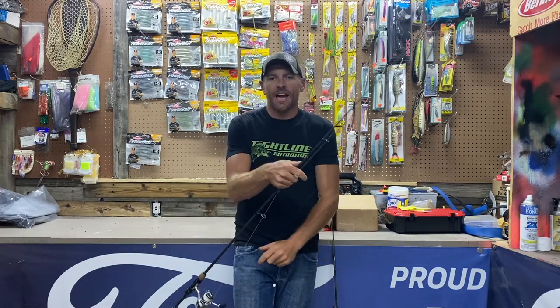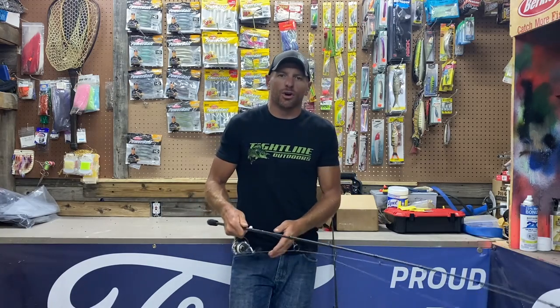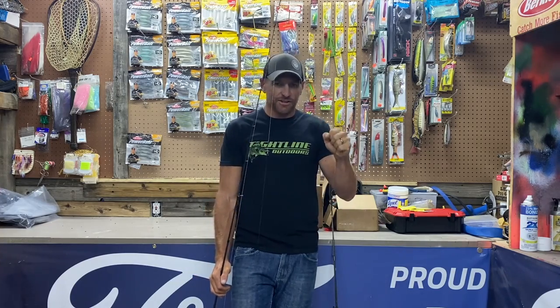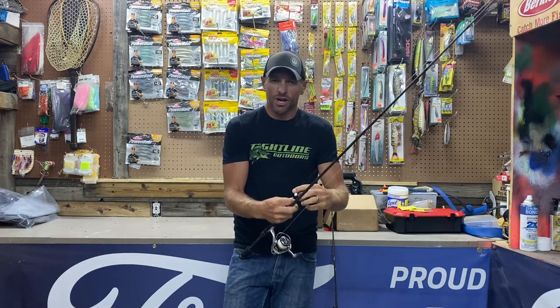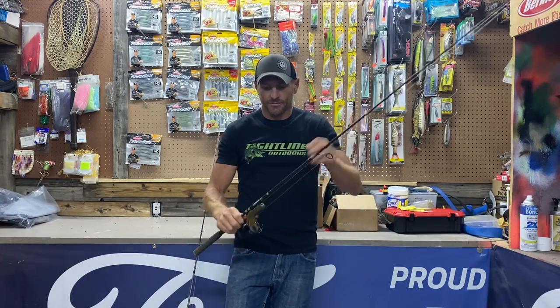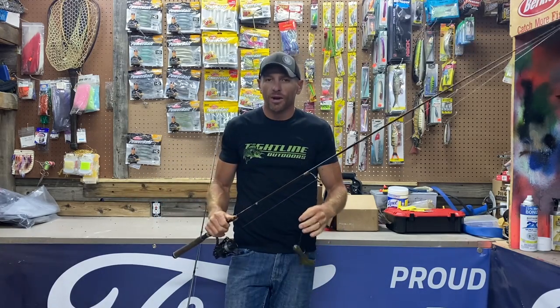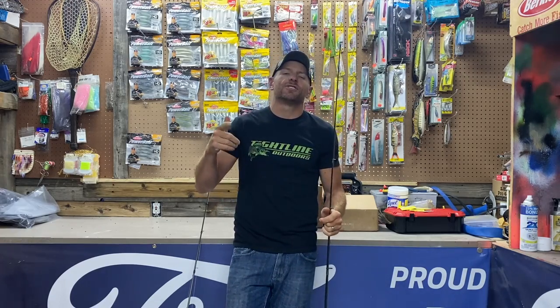What that does — now when that laker grabs that bait, the second I feel that take and go to hookset, instead of wasting precious seconds with that slow load, the laker feels that and he's spitting the bait. When it's chopped, I go straight to backbone. When I set that hook, I am delivering punch right to that mouth — burying the hook and landing that fish every time. I have one right here that I've already chopped. I load that rod and it's straight backbone, there's no load. My increase on takes and success goes through the roof. You've got to try that.